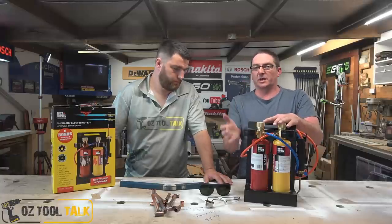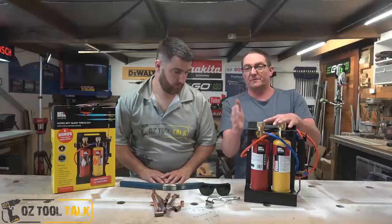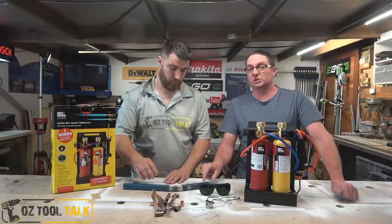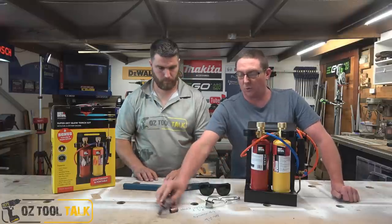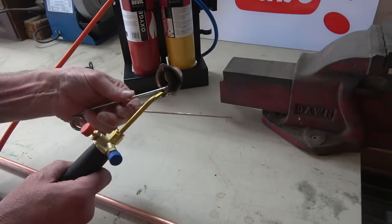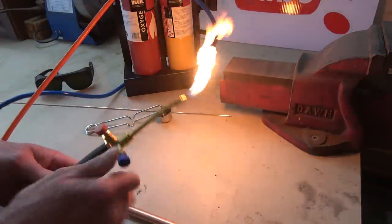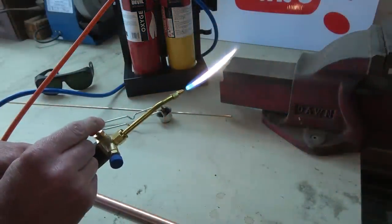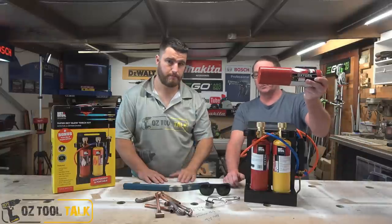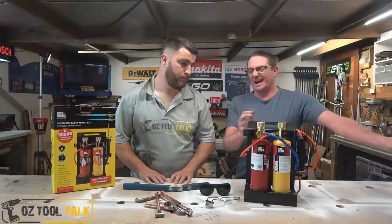The oxygen canister doesn't last really long. I've seen reports of five to eight minutes, but I think that's a bit off — we got about 15 minutes out of a cylinder. James and I spent a fair bit of time heating up 1.6mm wall steel and doing quite a few of these copper fittings. About 15 minutes per canister and they cost about 30 bucks each. They're disposable, not reusable — there's the first one and there's the second one — so that is one of the costs.